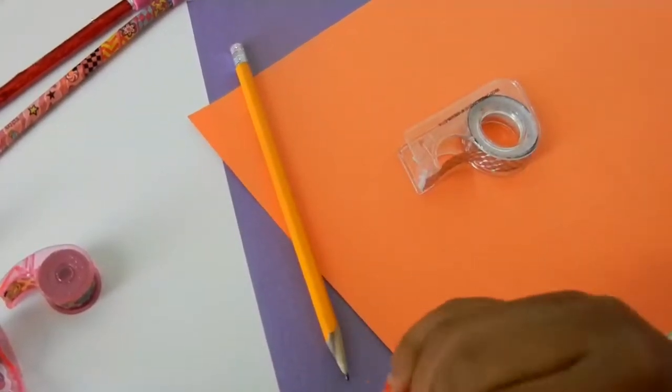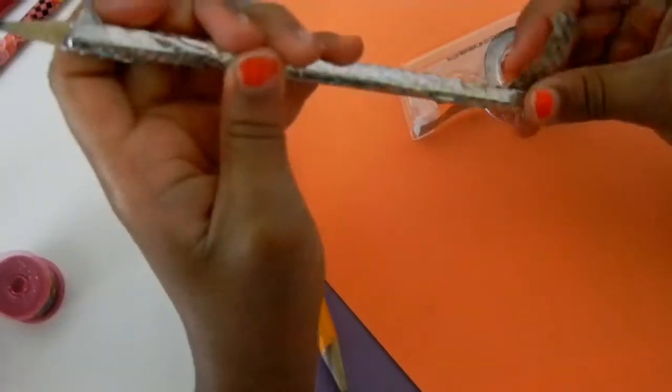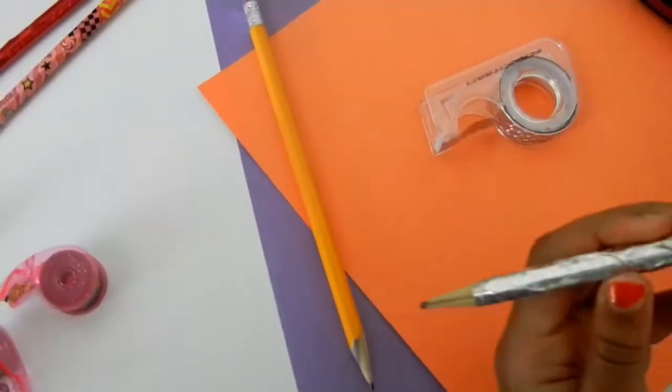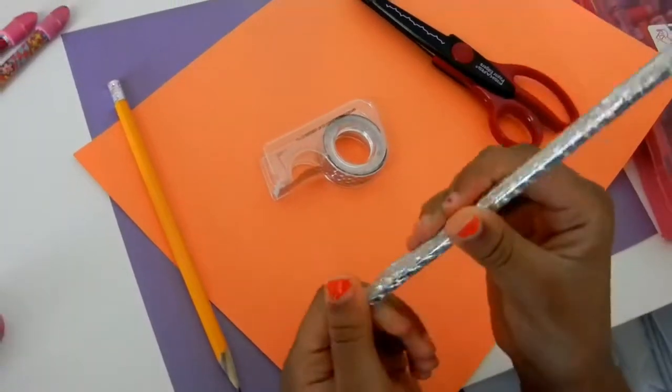Once you get to the last part, you can go back over those spots. Then you have your fun and pretty pencil.